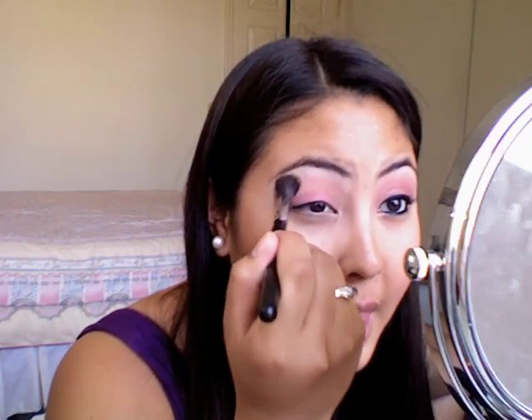Once you do that, take that blending brush you used earlier and just blend your Expensive Pink into the highlight. I personally don't like highlights to be really obvious — I like to blend my crease color into it very slightly. Not so it's the same color as my crease, but just so it matches better. There's still a difference between my highlight, crease, and lid, but not so much that it's like white, pink, pink — just nicely blended.